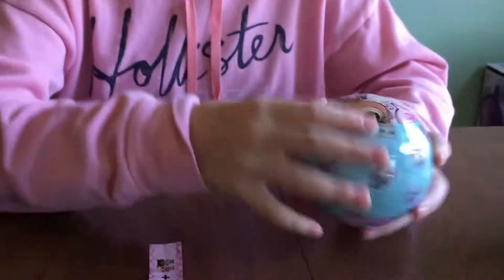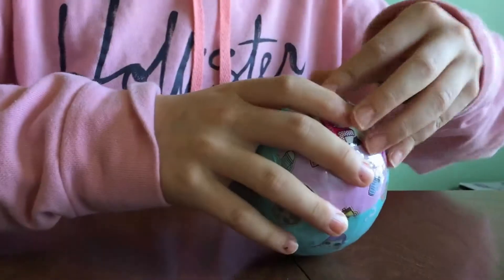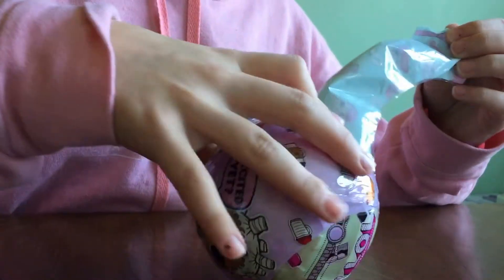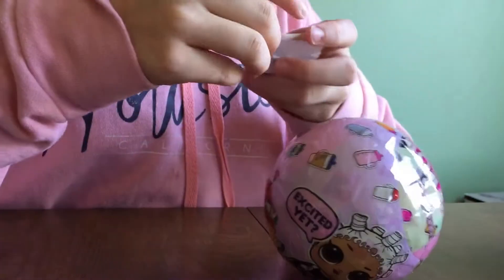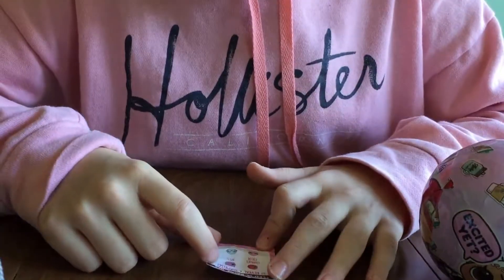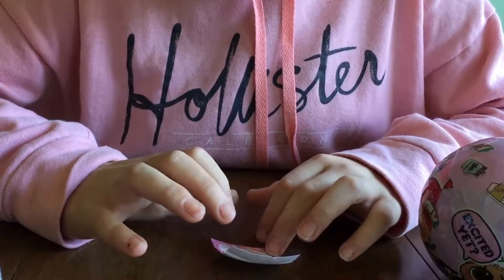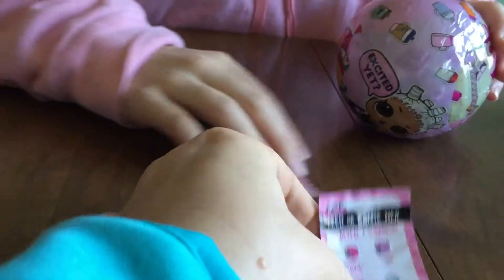Weird. Alright, so fee or bather. These are stickers to reveal a surprise — changes color, spits, tinkles, or cries. What does tinkles mean? Tinkles means pee.